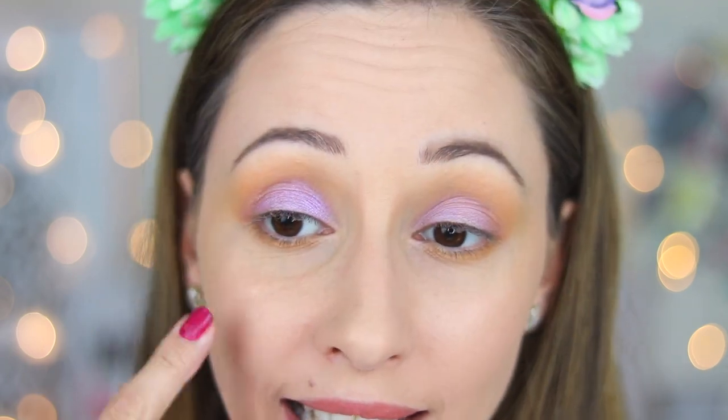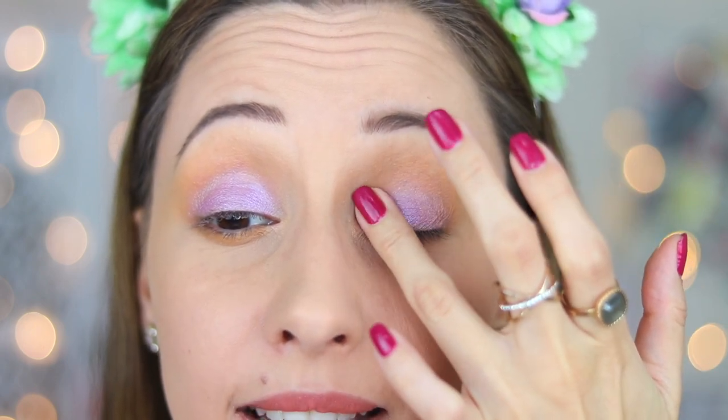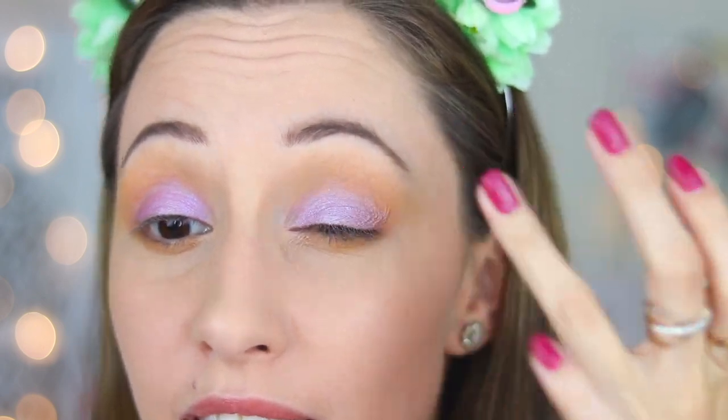But if you don't like it like this, you can apply it with a dry brush. But I like the intensity, so I will apply it with my finger. If you don't like using your fingers on your eyes, you can also use a sponge tip applicator.